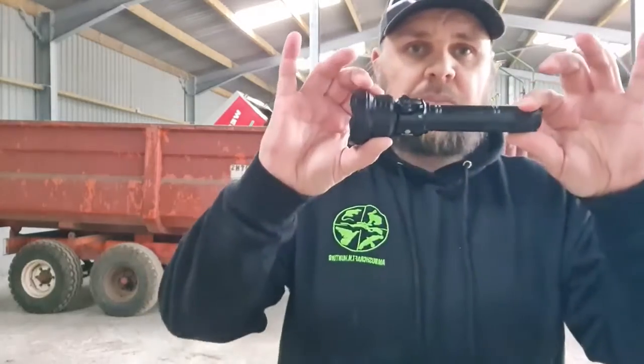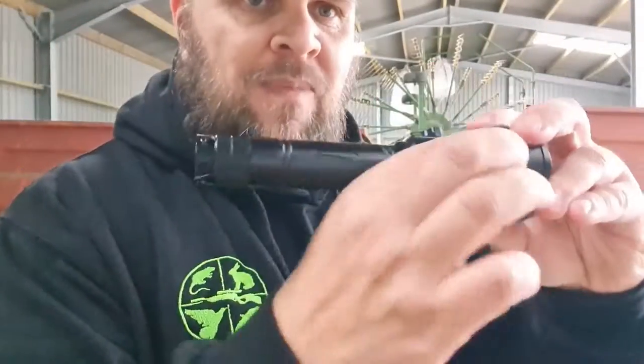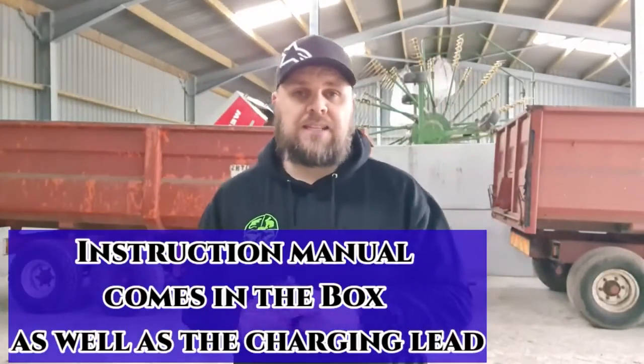Welcome back to Ian Bushcraft and Hunting. I hope you're all doing well. Thank you for clicking on this review video. This video is about the Artemis T28 from Bryonite. They've been kind enough to send me a couple of products. I also use the T18IR.